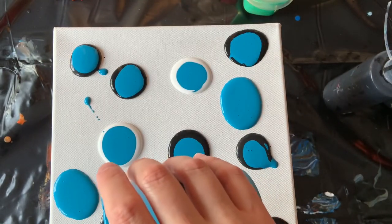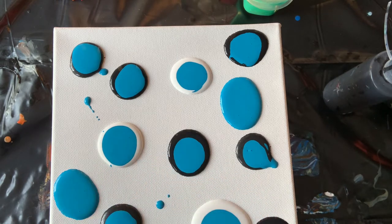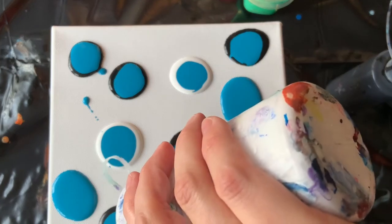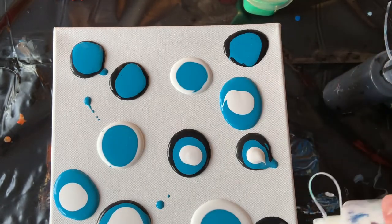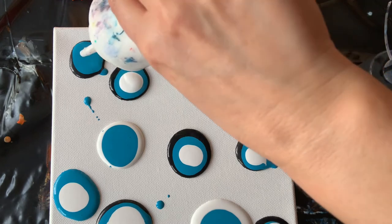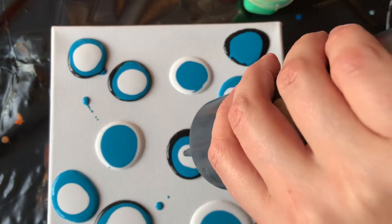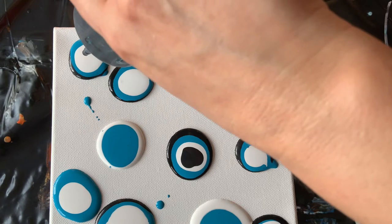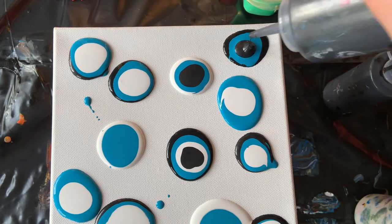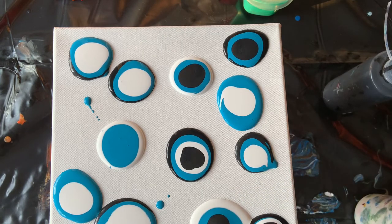Lots of turquoise. I definitely should have put this in a little squirty bottle because it was much easier to control that way, but that's okay. Black and silver, let's do that. I've been trying to avoid the black and white together because they tend to make gray and I don't always want gray, but we'll do a couple of them like that — why not, let's see what happens.